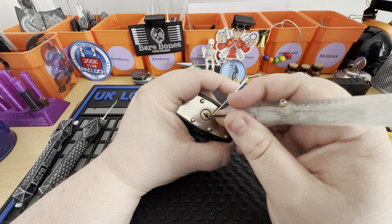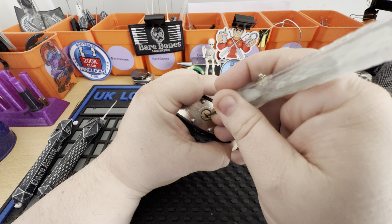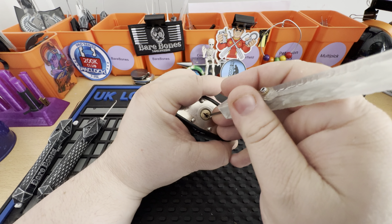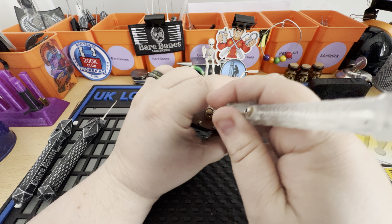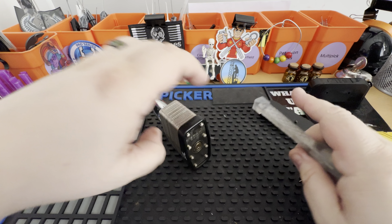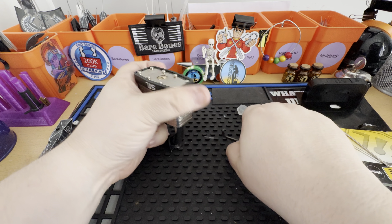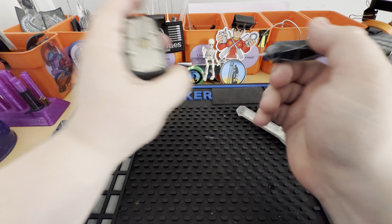It's just a little bit of a turn. There's probably too much tension. Let's see if that'll help. Maybe these — let's just try a different pick. A thinner one.